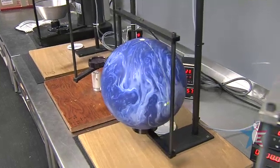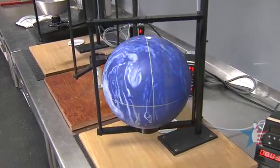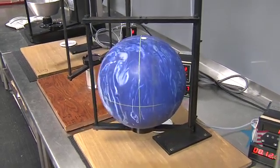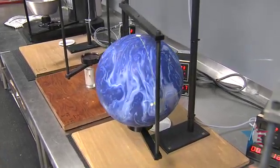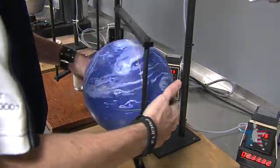All three axes will be swung for 11 oscillations twice, and we get an average from those two runs per axis. This gives us a time which equates into a number for the actual radius of gyration — a lower number being a ball that wants to roll sooner, a higher number being a ball that wants to roll later. With the numbers for our low-RG axis, we would then turn the ball and get the numbers for the high-RG axis.